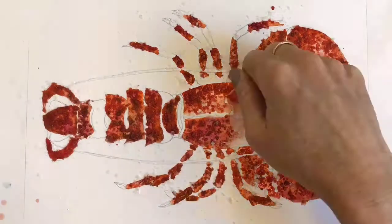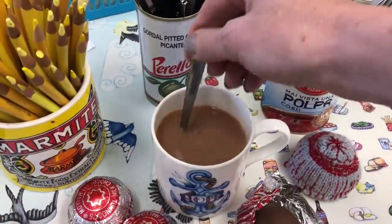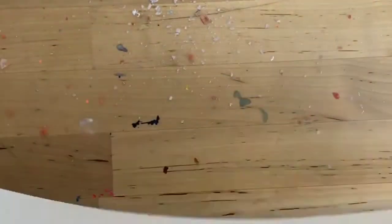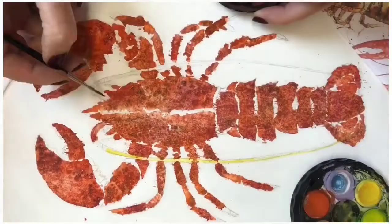Now the really hard bit — you must leave your lobster to dry. It's so hard leaving things alone. Have a cup of tea, try to forget about it. Once it is dry, shake some salt off and then gently rub off any excess salt, leaving behind any smaller pieces which will be secured on by the paint.